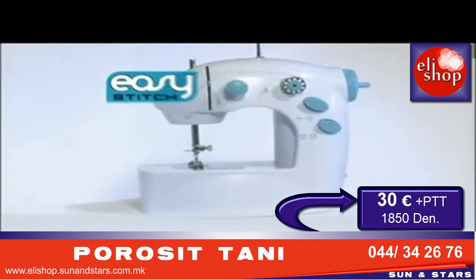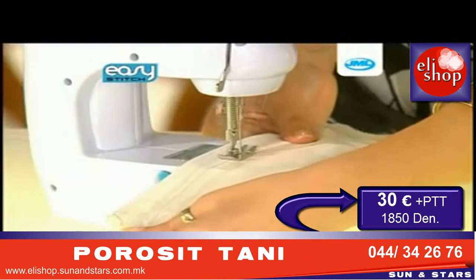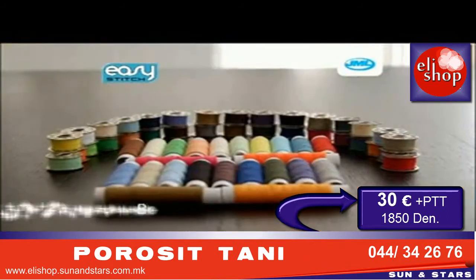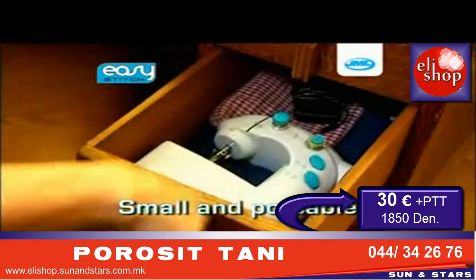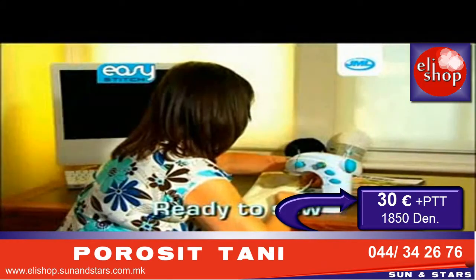Introducing the JML Easy Stitch, and now the Easy Stitch is better value than ever. As a special bonus, we're also giving you this bonus 56-piece bobbin set. Sew small and portable — anytime, anywhere, you're ready to sew.